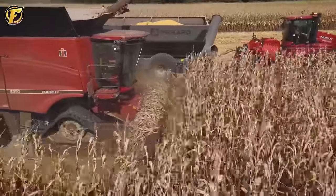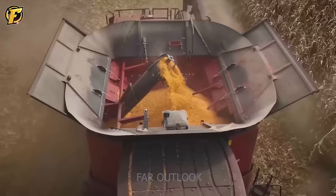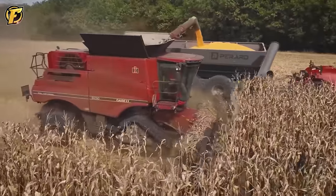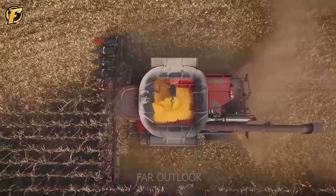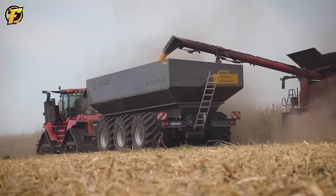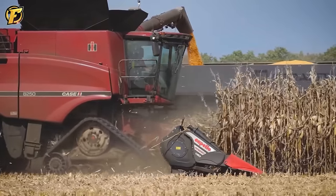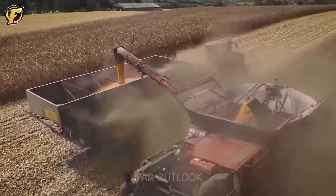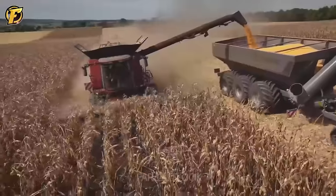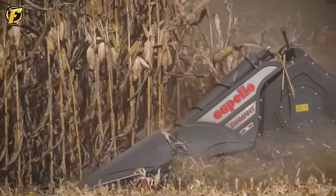The 12-row corn harvester and quad-track electric machine have completed the final stages of the corn crop. Equipped with a large capacity transporter with a container volume of up to 64 cubic meters, the corn harvester has a capacity of 510 horsepower with a 12-row harvesting system. The final products are placed in a container with a storage capacity of 14 cubic meters, demonstrating the professionalism of the transfer machine and ensuring a smooth corn harvesting process.